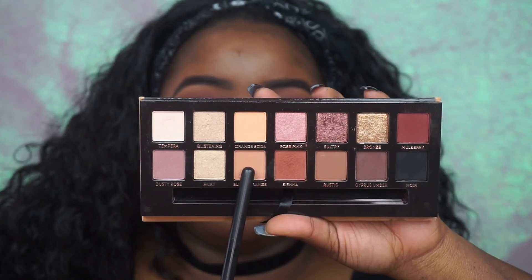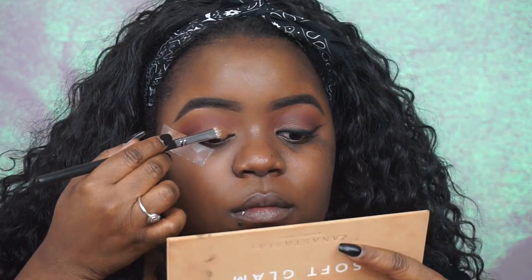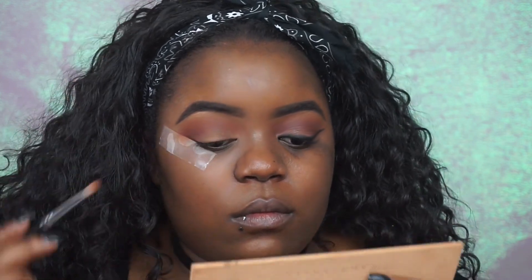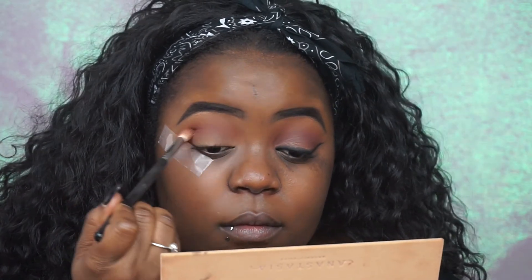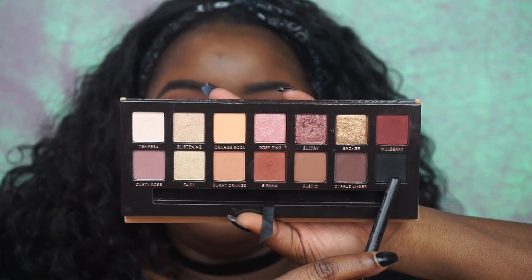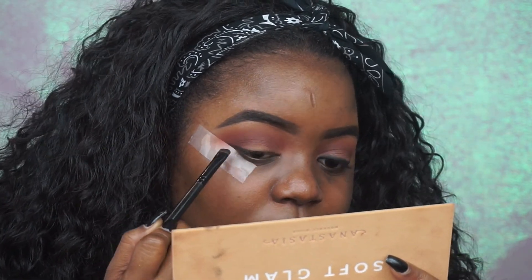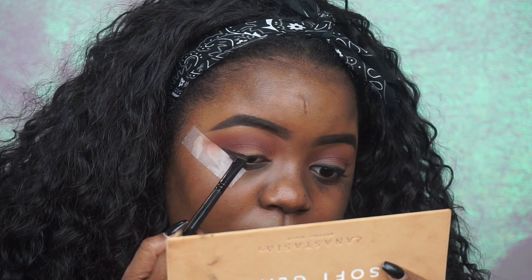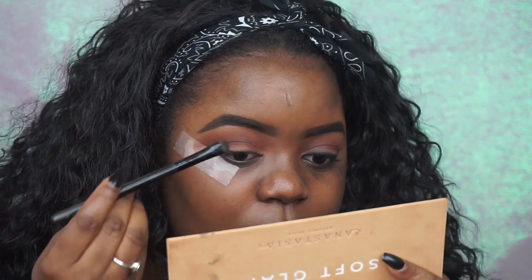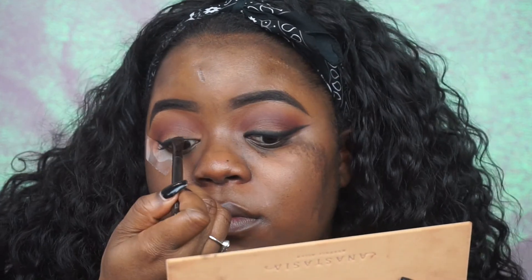Going in with the shade Burnt Orange, I'm really just applying it over my lid to make sure my lid was just an even color. Because I really didn't put a shadow there — I just had my concealer from when I primed my eye. And now I'm just blending my crease out. Then I'm going to take Noir from the palette, and this is what I'm using to do kind of like the smoked out wing. Honestly, the tape is really what's doing the job for me — I'm just following the tape with my smudge brush and creating my wing using this black eyeliner.